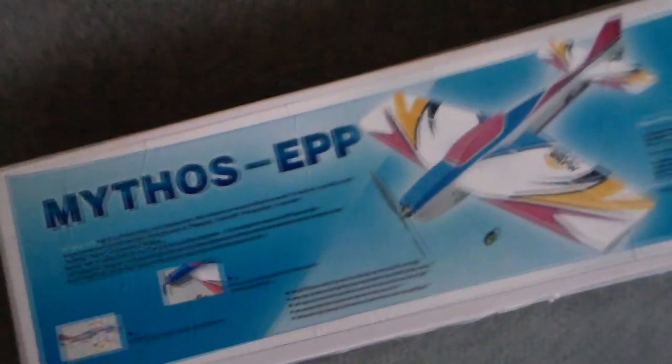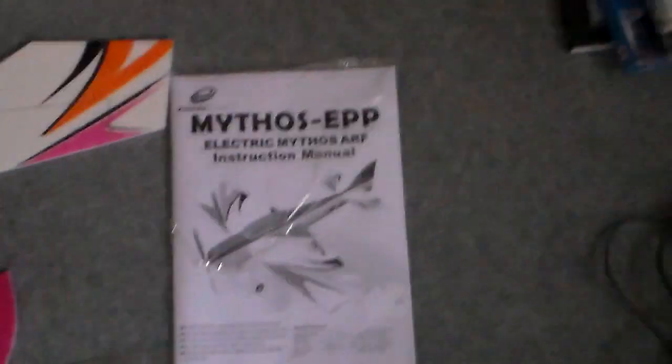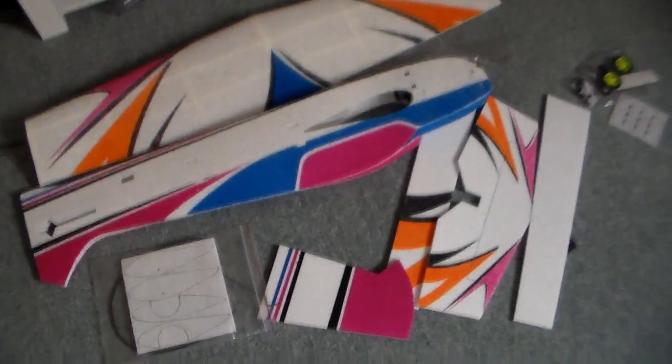Well hi there folks. I've got myself one of these — first kit I've bought in a couple of years, because I'm always making little conversions and foam board things. I'm going to put it together. But what do they say about it? Near indestructible — even a head crash won't break it. Well, can that be true? They're still around and apparently great fun to fly.